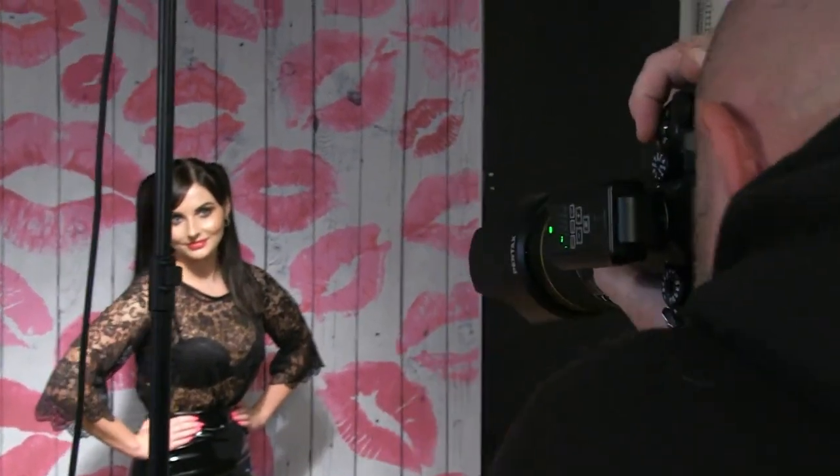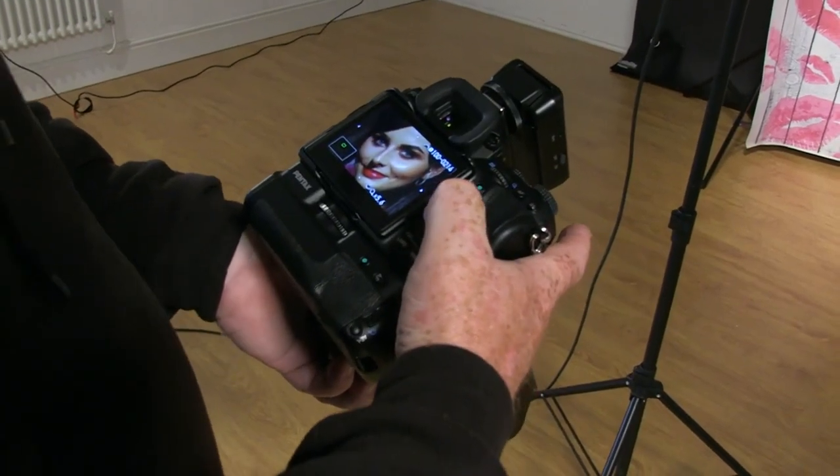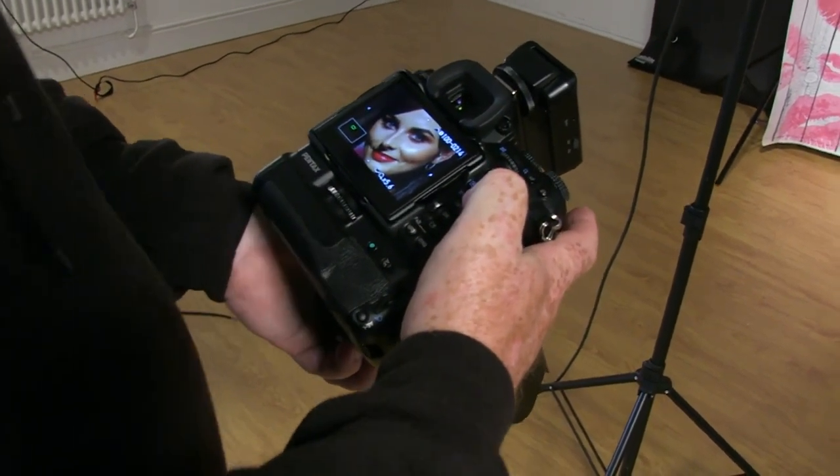I wanted the drop off that the grid is going to give me to be able to control the light onto the subject. The silver finish inside is going to give me a very hard specular light. If you use the white type of beauty dish, the highlights aren't quite as specular, but it's still a fairly hard, unforgiving light. It's always worth checking your model's skin is good enough to take a hard contrast light before you start shooting.